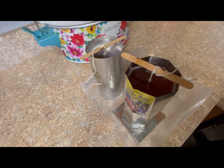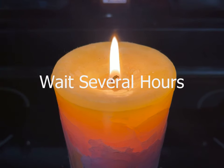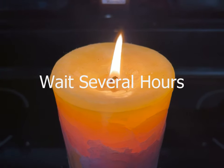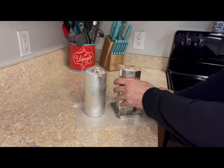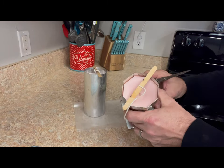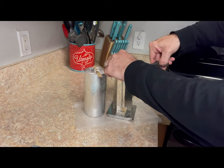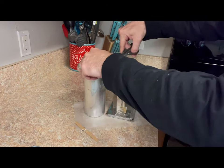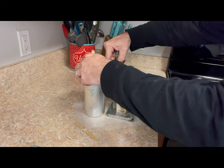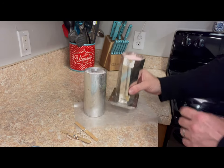And now we wait. I've waited overnight and I can feel that they have loosened up and separated from the mold, so I'm going to remove them. Alright, let's see what we've got.